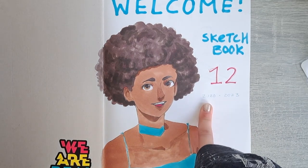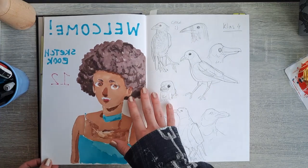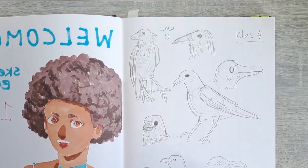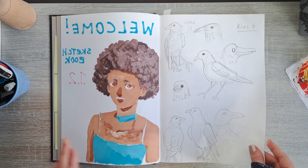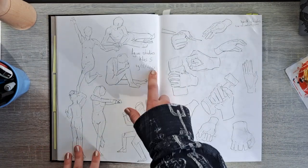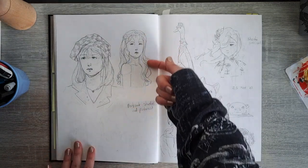This is sketchbook 12. I started it in my fourth year of high school when I was probably 15, and I finished it in March or so. The first year I had it I only drew five crows, and then the year afterwards some rougher stuff — this must have been 2021. We have some really bad figure studies; I'm a lot better now but you gotta start somewhere. Some hand studies from Line of Action too.